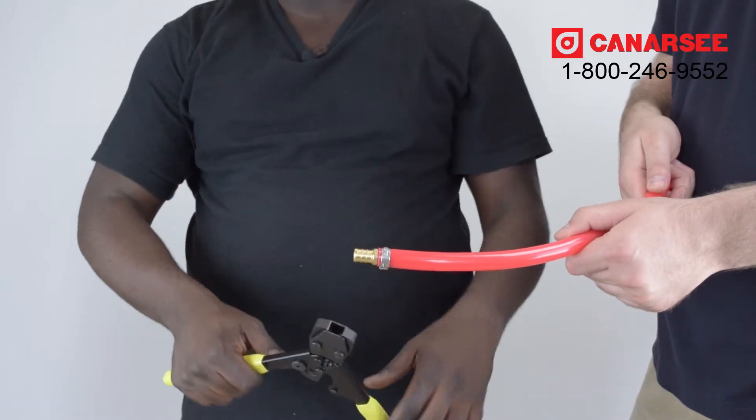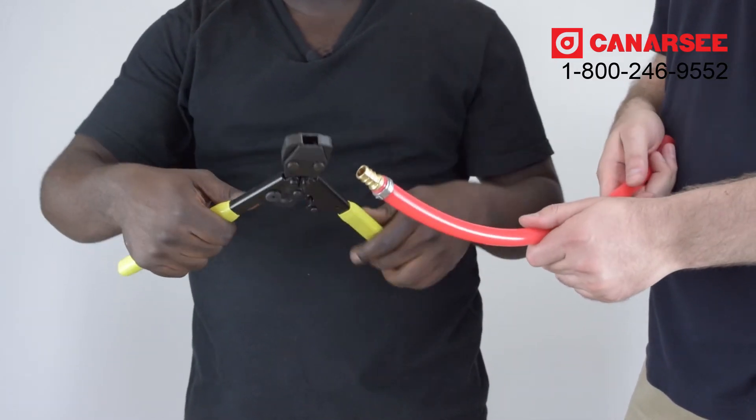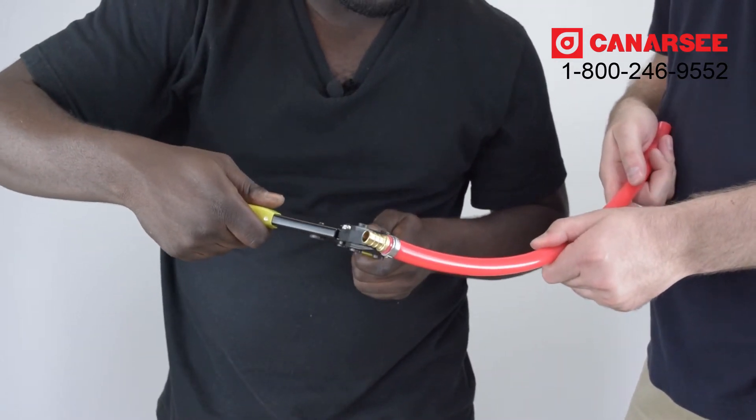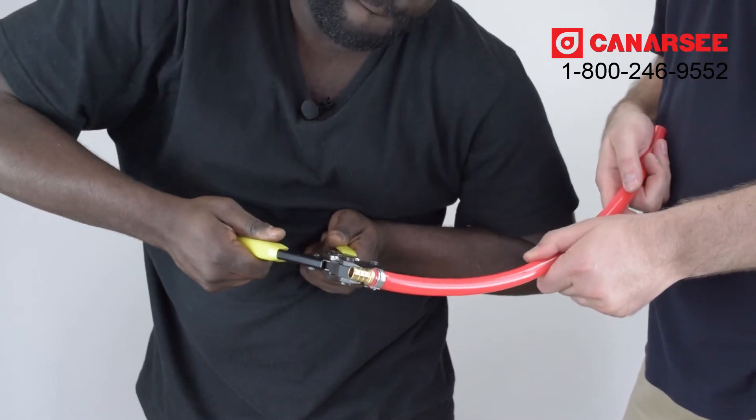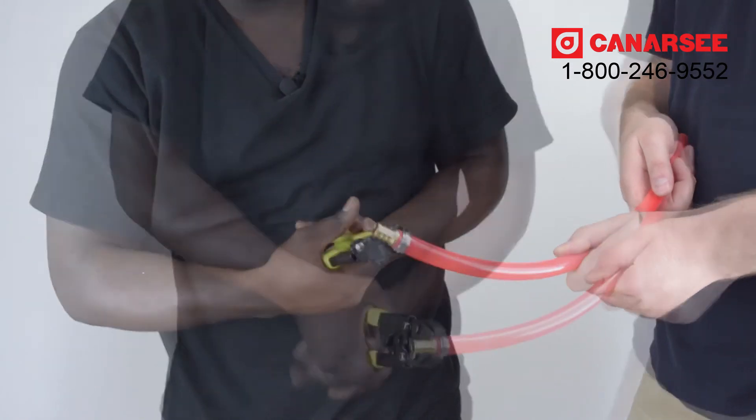If you want to de-clamp your connection, what you would do is take the jaws of your clamp tool and put it right back on top of the ear of the clamp ring.